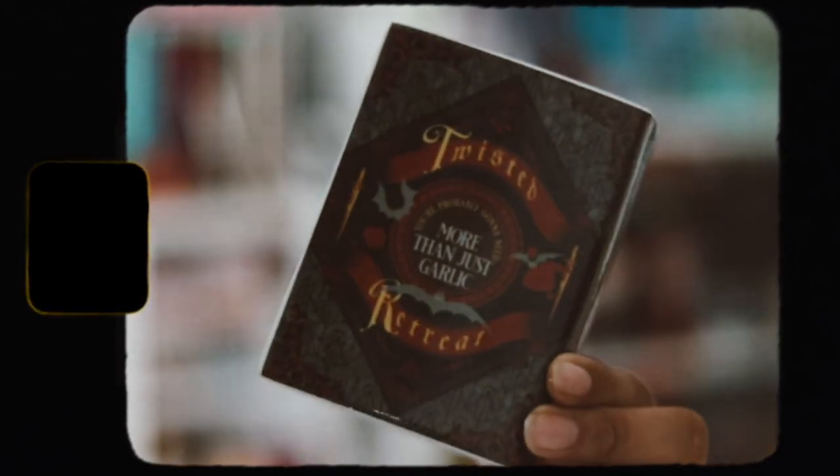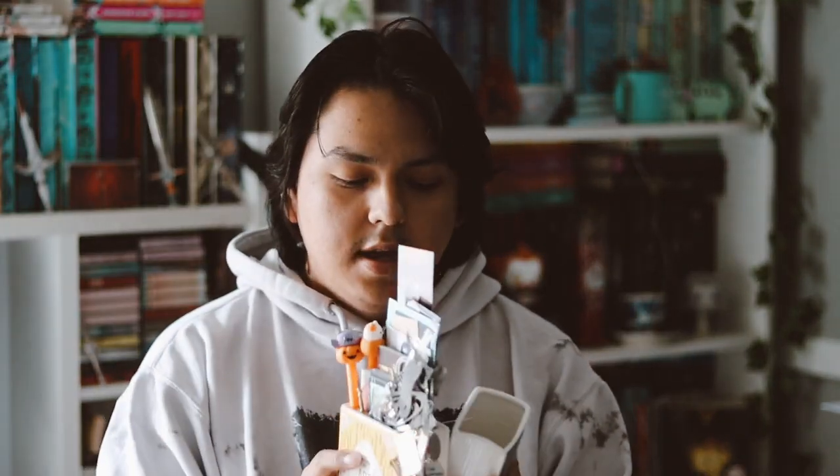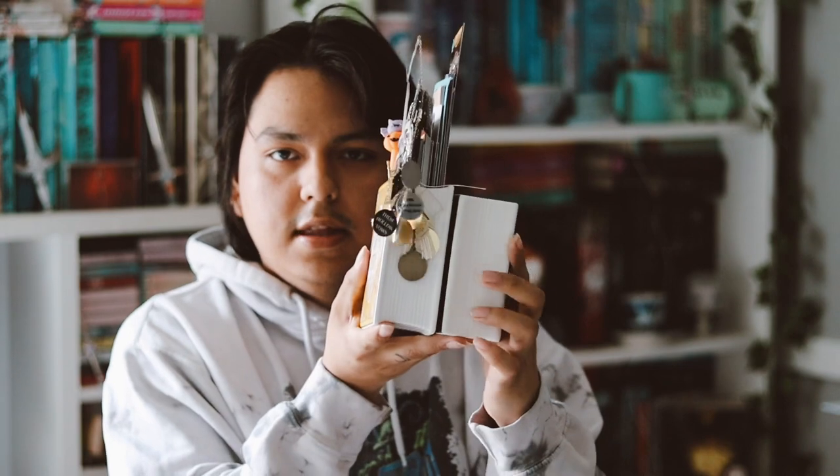It says 'A Hunter's Guide to Slaying Vampires' — this is so cool. On the back it says 'Twisted Retreat' and 'You're probably gonna need more than just garlic.' I love it. I received these from Illumicrate too, so let me grab that one so you can see the difference.